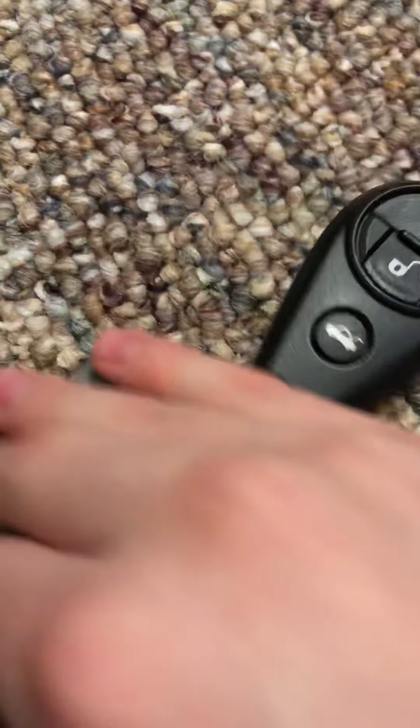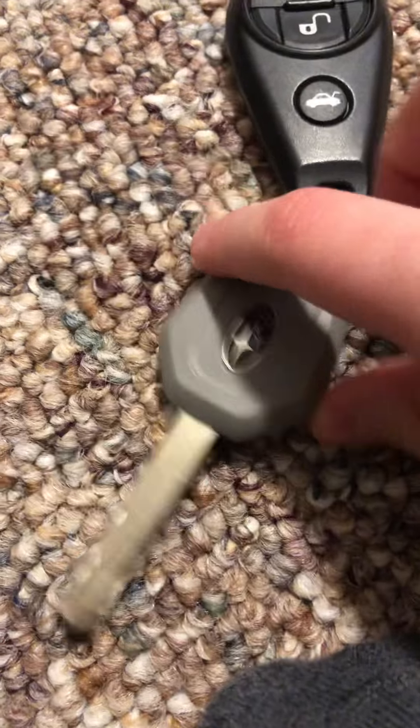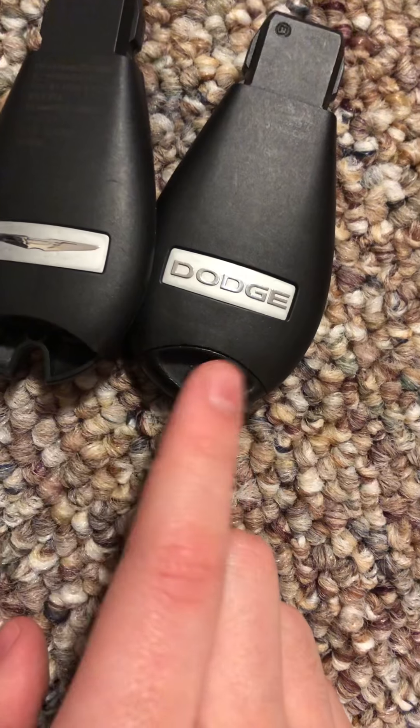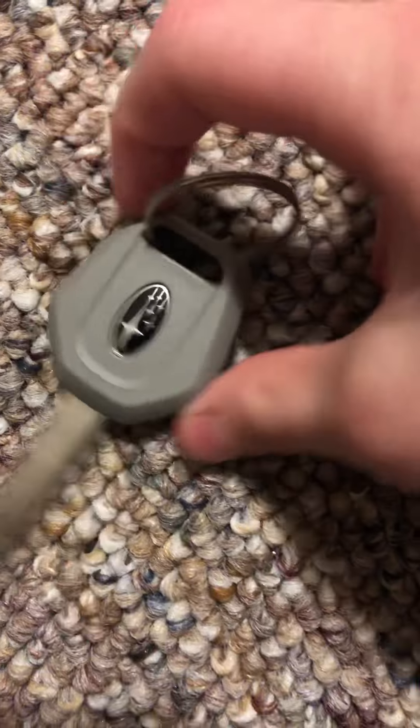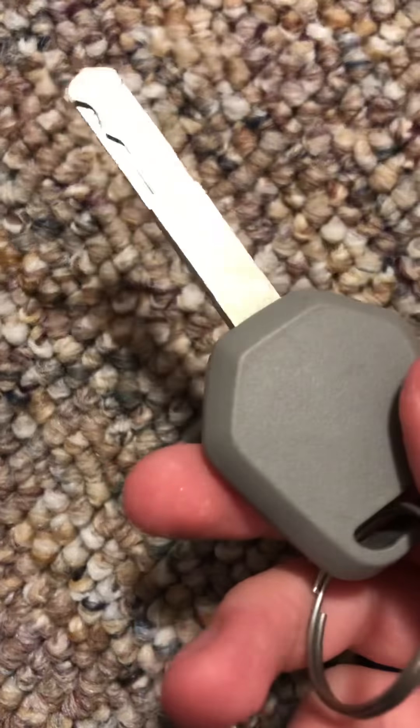These are two random keys I put together — they don't belong together. This is my Chrysler Town and Country key. I've been swapping the keys around between these two shells, so if I want to carry one around I take the key out and swap them back and forth. I just got this key — one of my new ones — at Galt Toyota. Thanks to them.